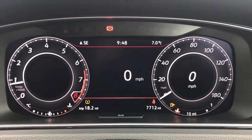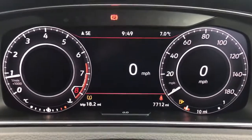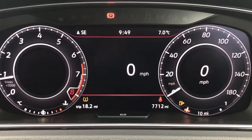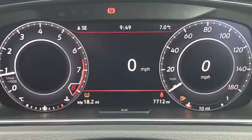Now that we're inside the car we're going to start off with the dials. On the left hand side we have the rev counter and on the right hand side the speedometer. There's also a digital readout for the speedometer in the middle of the speedometer, and at the minute there's one in the centre console area just here as well.